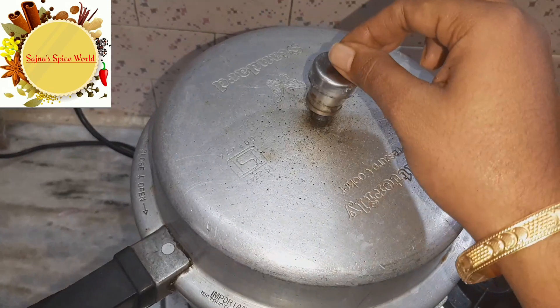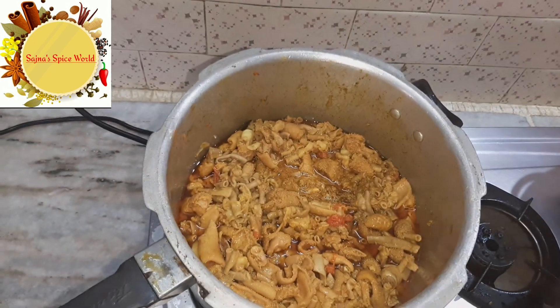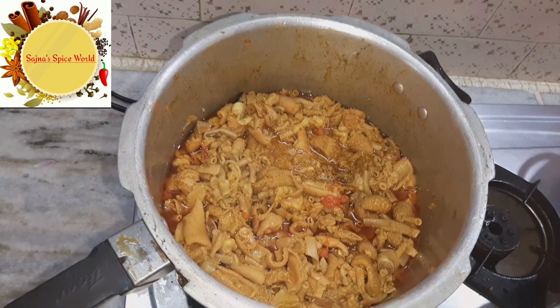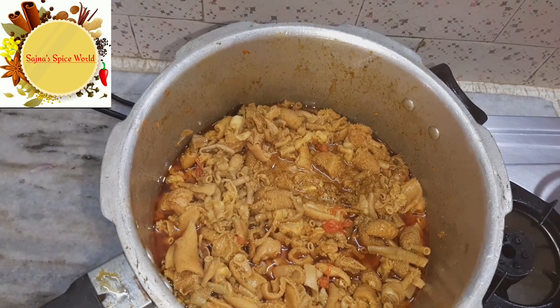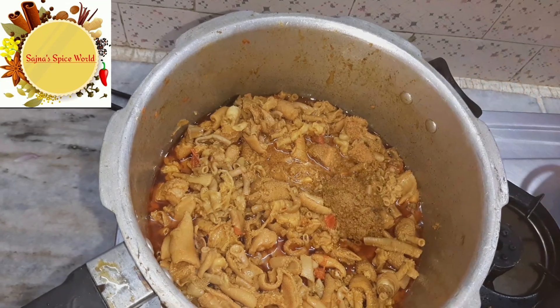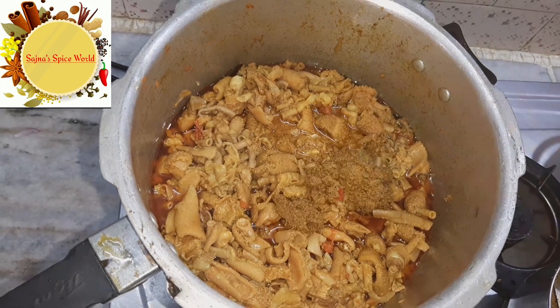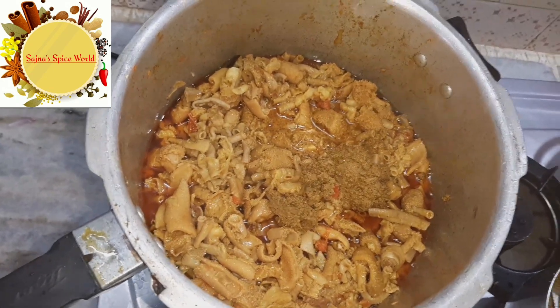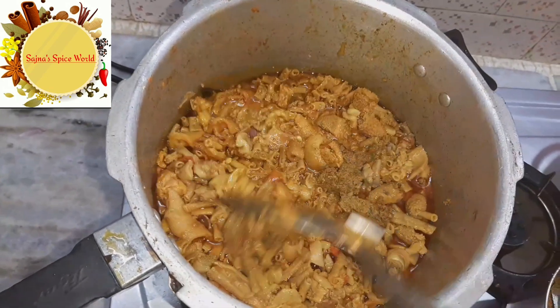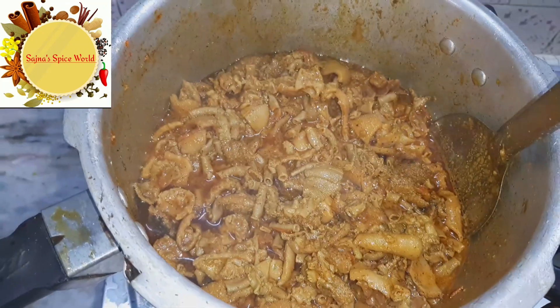Let's open it — it will be about 70% cooked. Now add the masala in and add the masala to the gravy.